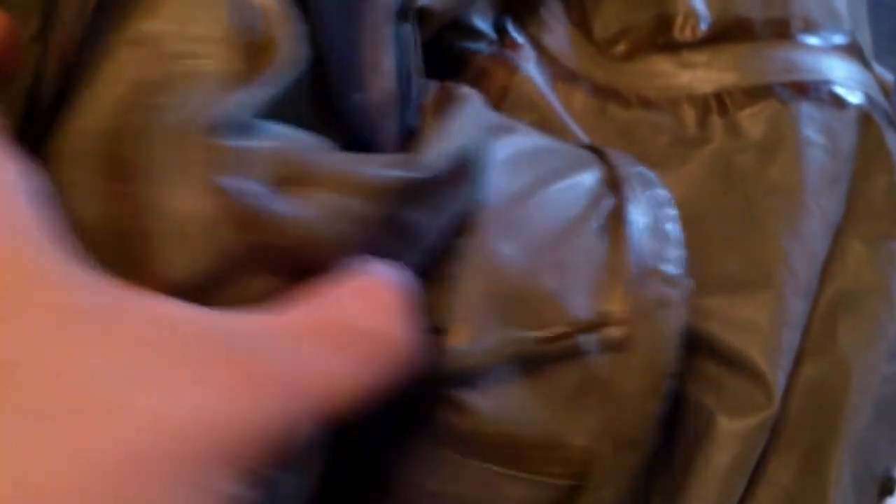So today, I'm going to be showing you guys the Toxicological Agents Protective Suit. Here it is. Starting off with the mask, this is the M9A1. This particular model is from 1953, and I bought it in the sealed can.